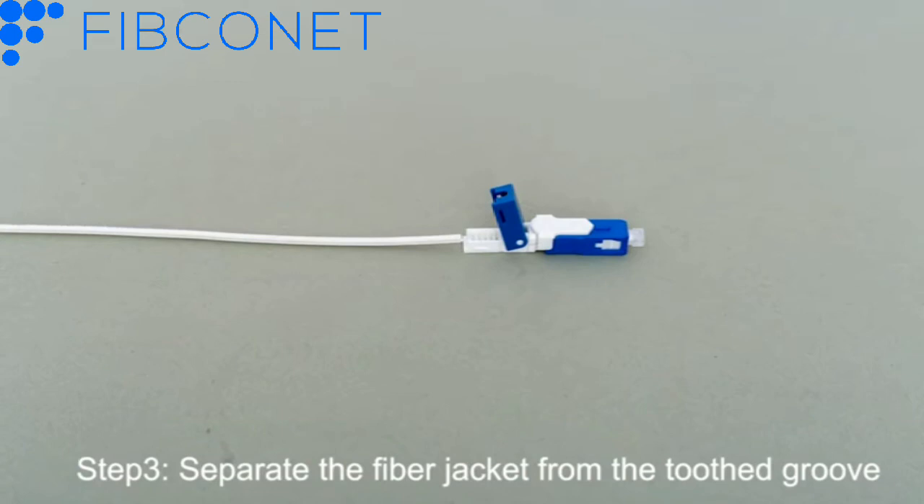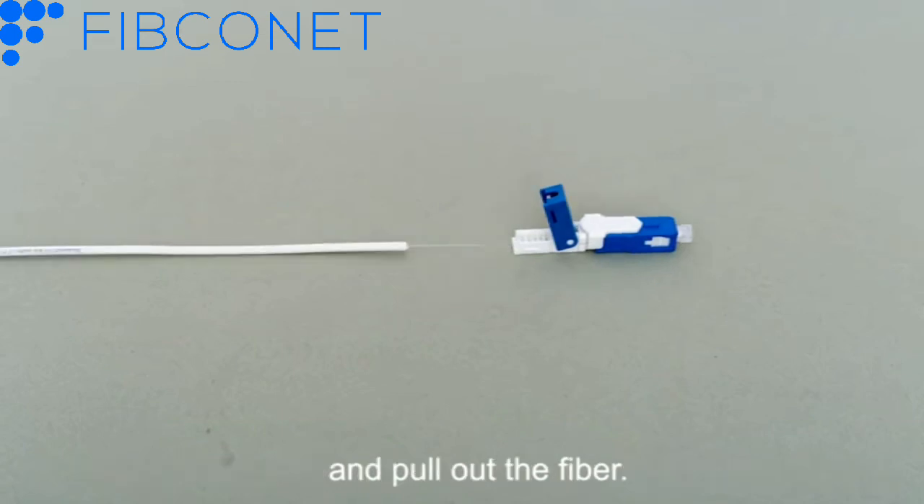Step 3: Separate the fiber jacket from the tooth-shaped groove, and pull out the fiber.